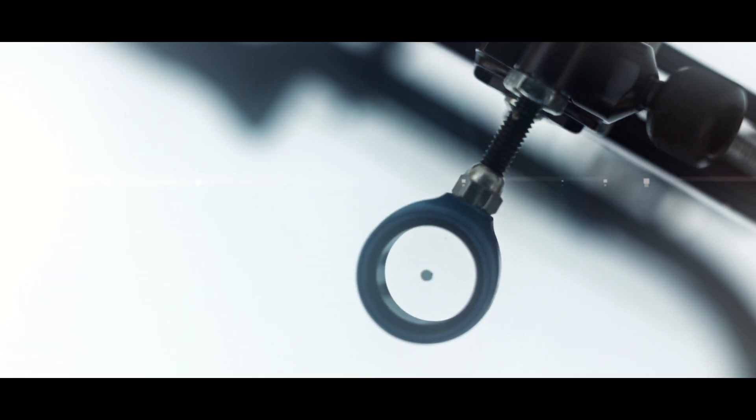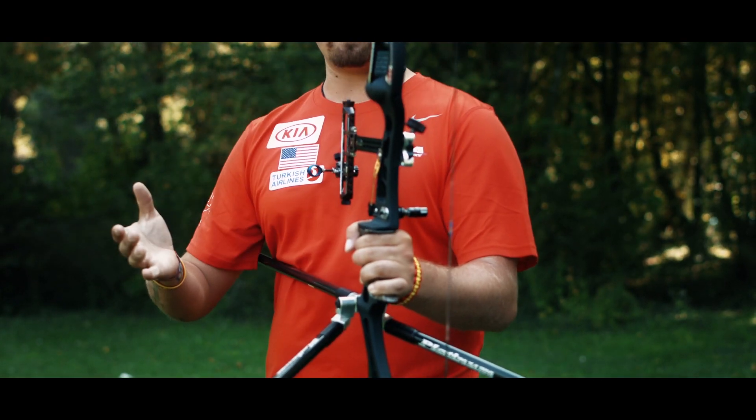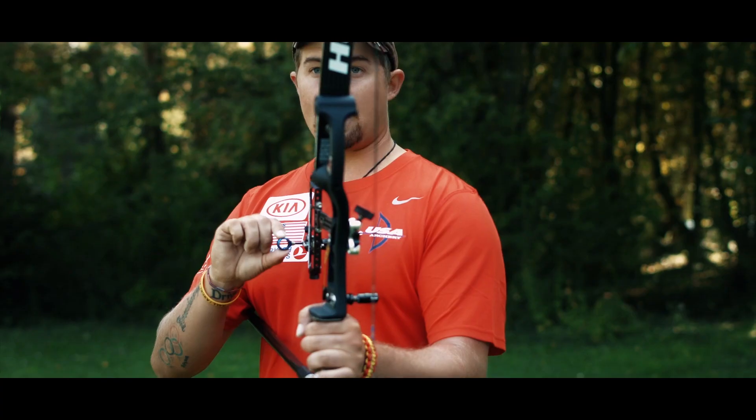Some archers use a pin — it's a circle that has a fiber optic pin — or some people just use a ring. But that's all we have to aim with; different archers prefer different things, and that's called the aperture.